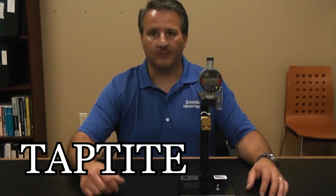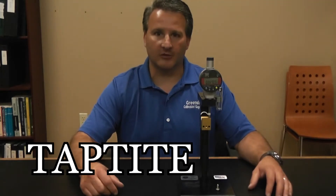Some common names you might be familiar with are Tap-Tight. They're also known as trilobular or trirondular screws.